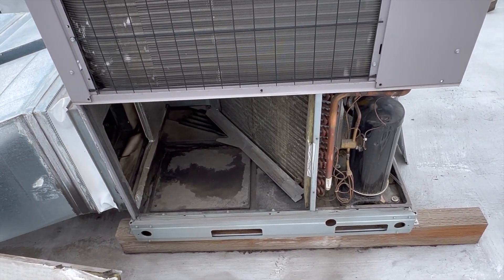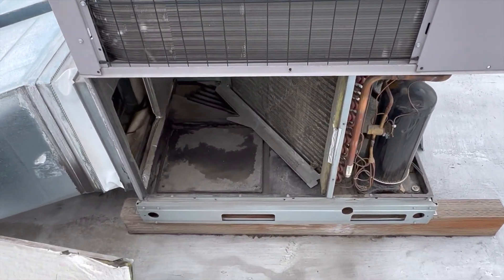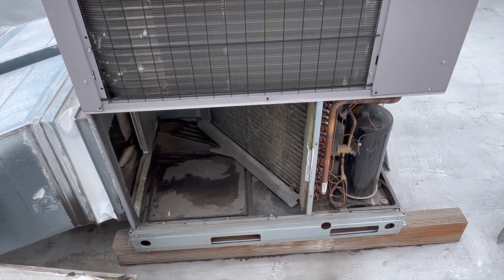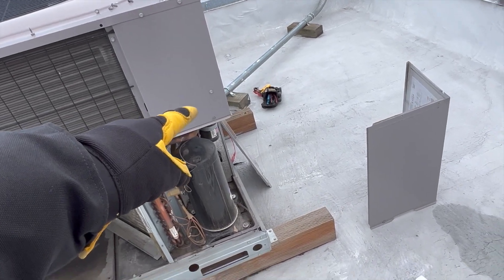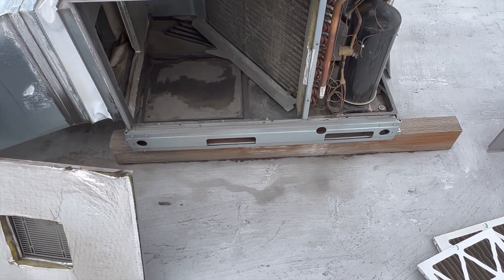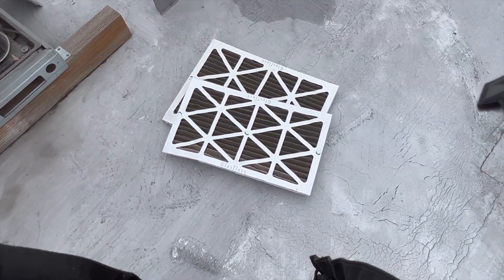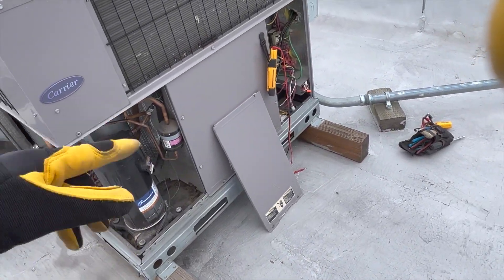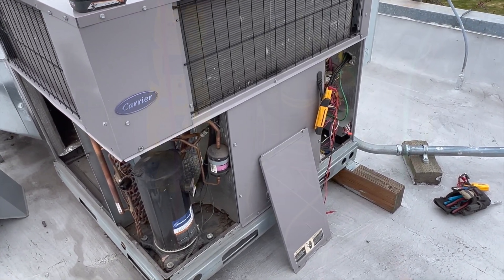One of the things — what does he say all the time from HVACR Videos, Chris — big picture diagnostic. The point is, if you just come out here and have to flip a switch, check the rest of the unit, because you're probably going to find other problems. I already found a wire that's melting, plugged-up filters, and that coil could probably use a cleaning.